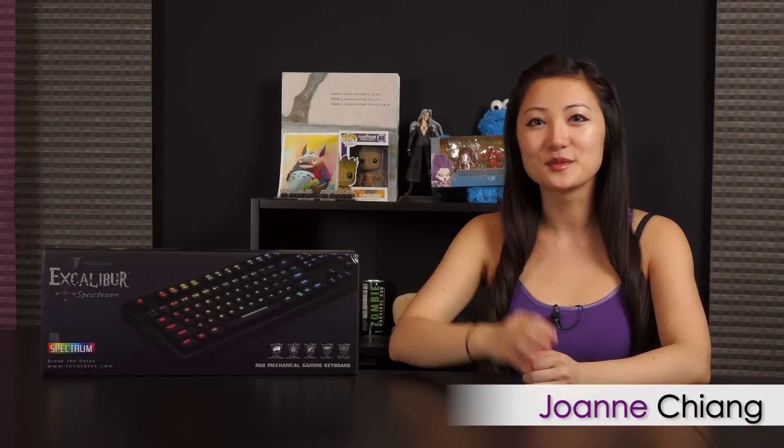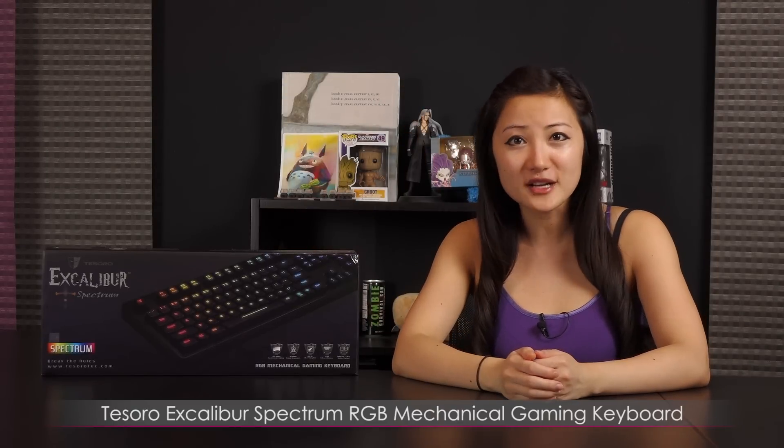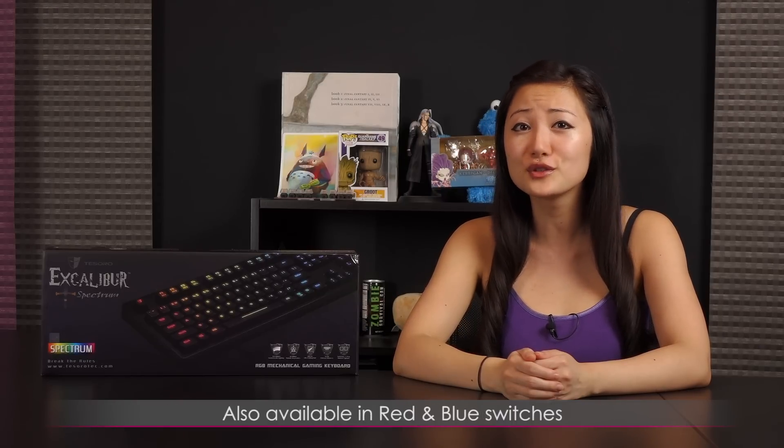Hi everyone, welcome back to Joanne Tech Lover. I'm Joanne and I'll be taking a look at the Tesoro Excalibur Spectrum RGB Mechanical Gaming Keyboard featuring the Kailh Brown switches. This keyboard is also available in the red and blue switch variants.